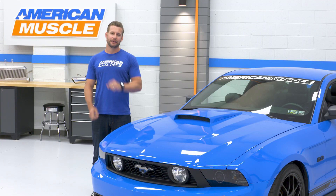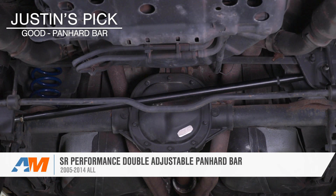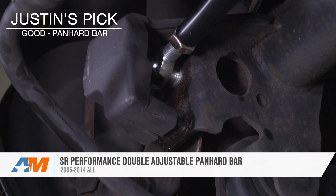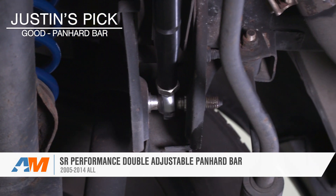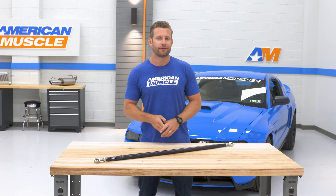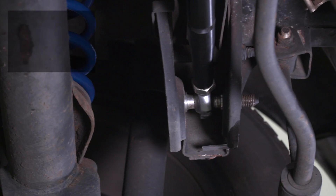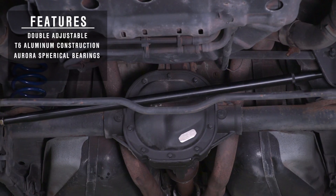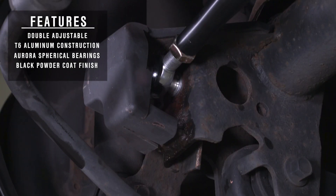With all that said, let's get into our first pick. First up, we have the SR Performance Double Adjustable Option shown right here. Most of you guys know SR as an entry-level or value option in a number of different categories, and the same can be said for their Panhard Bar option. It is by far and away the most affordable option for the three-valve S197, and as such it's not gonna be the flashiest or fanciest option out there, but it gets the job done for right around 100 bucks. The double adjustable thing really refers to the way this bar can be adjusted, and that is with the two lock nuts here on either side of the bar itself.